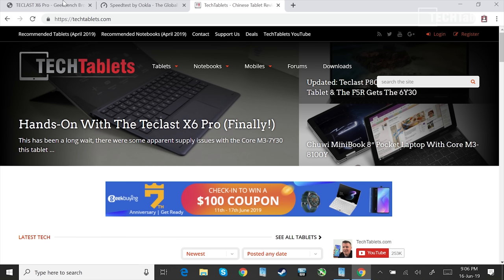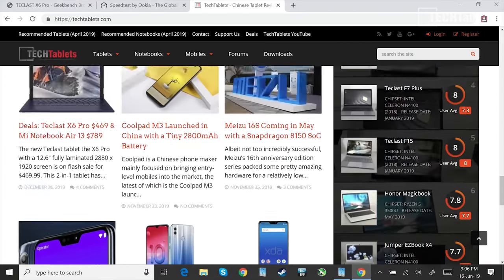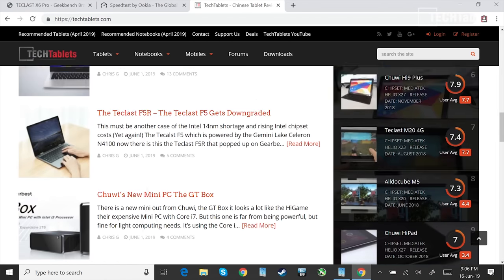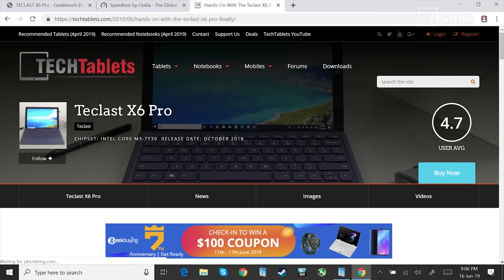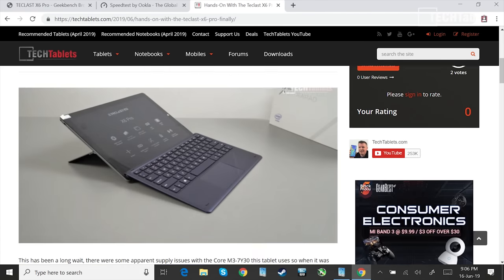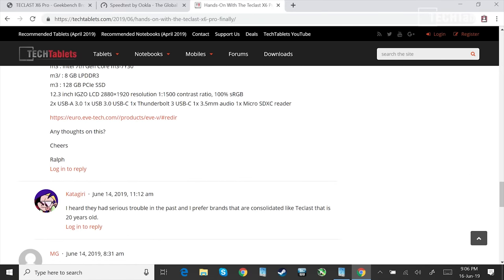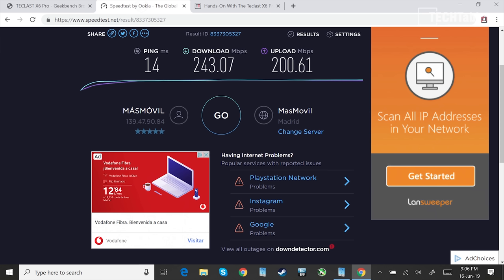Switching over to screen capture to demonstrate performance — this is my website in Chrome. Scrolling is very smooth when you don't have a lot of tabs open, and pages load in very quickly. Wireless performance is very good on the 5GHz band, with transfer rates of almost 400 megabits per second. A speed test through a couple of walls shows it's a little slower but still performing quite well.